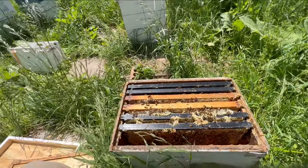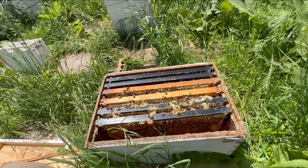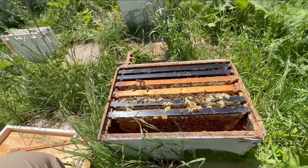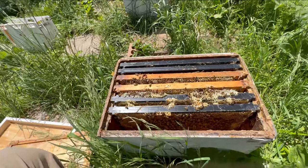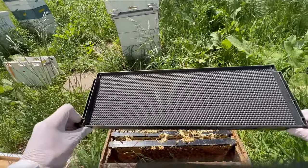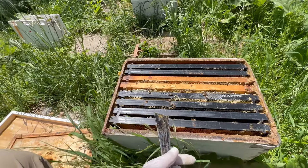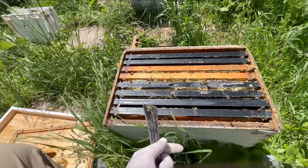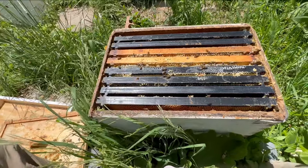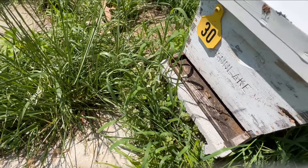All in all, hive 30 is looking good. We found eggs, we found the queen, we found larvae, we found capped brood. I think we found brood that's been opening up here maybe in just the last few hours. I'm going to move these two plastic foundation frames that they've not worked on, move them in a little closer. That was a great inspection — this hive is doing fantastic. Let's button it up and move on to hive number 25. Hive 30 is off to a great start.